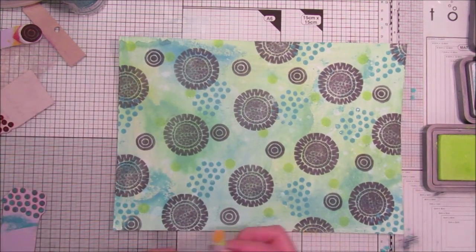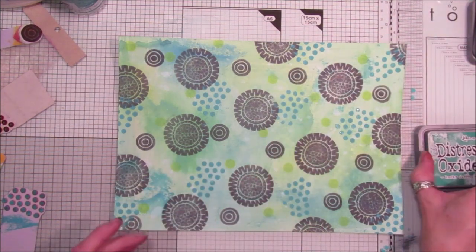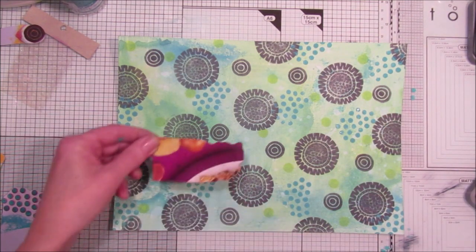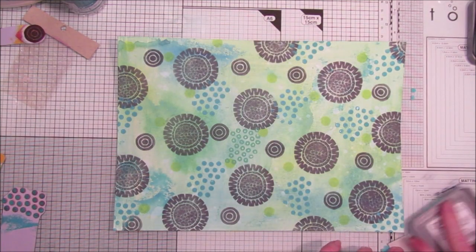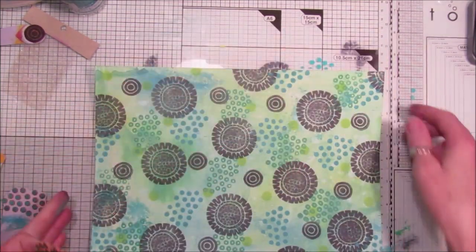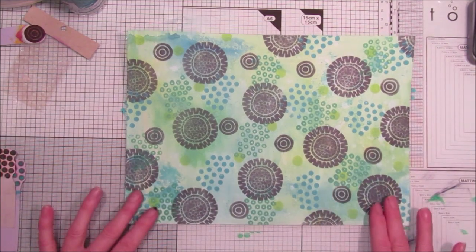I think that one's done. Now should we have a bit of the dark green? A few dark green — and these are the little polka dots with the holes in, so let's see how they come out. That's the little polka dots with holes in. I'm going to quickly blast it dry and then actually do some stenciling over the top.